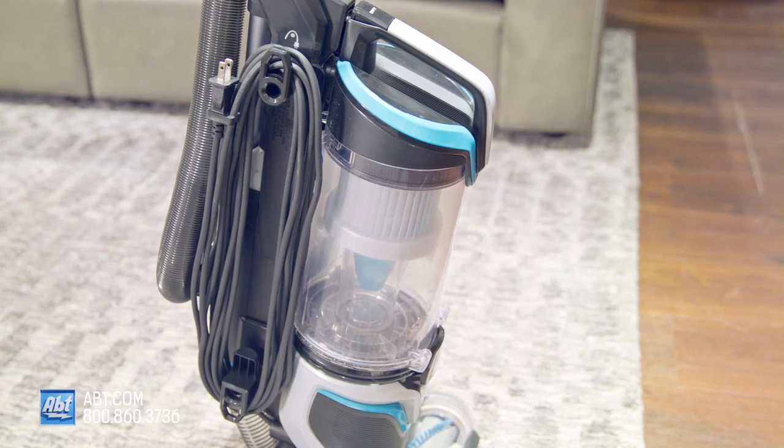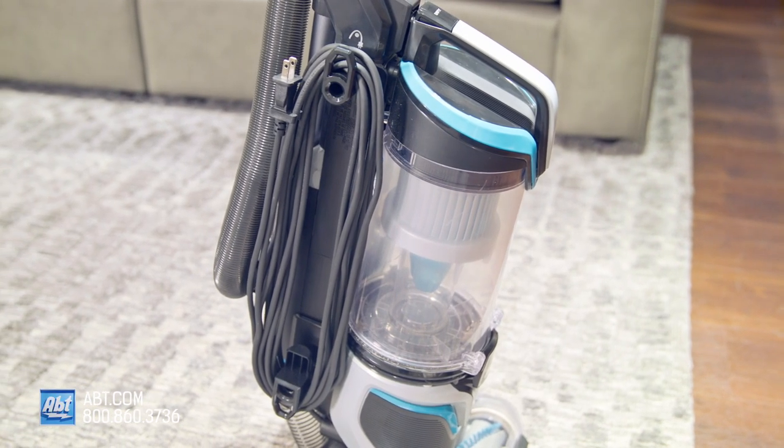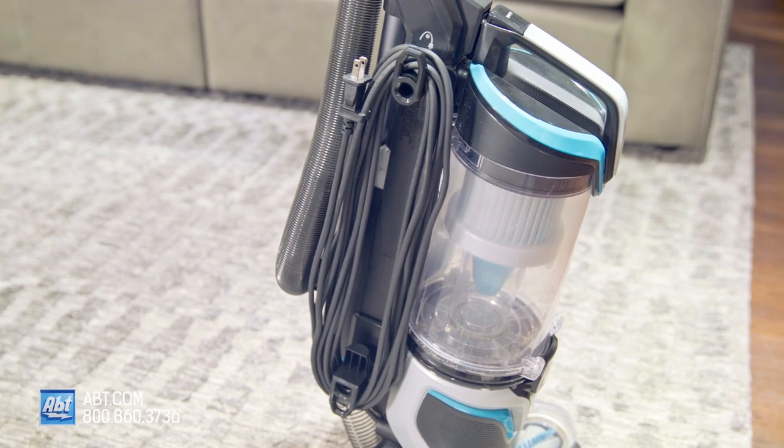It is a corded vacuum, but the hose is a nice seven and a half feet long, so you'll be able to clean most rooms without any hassle.